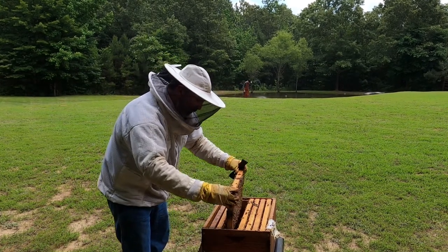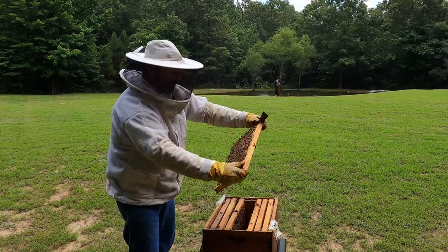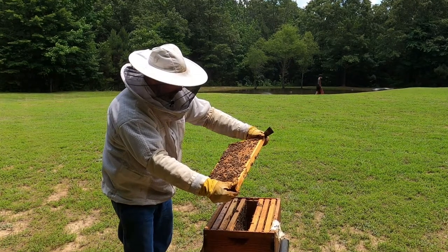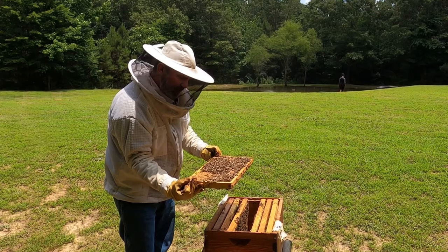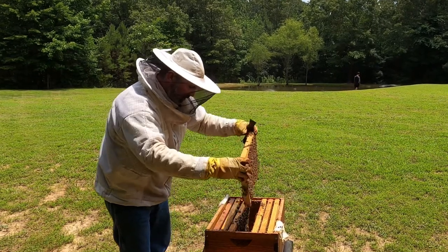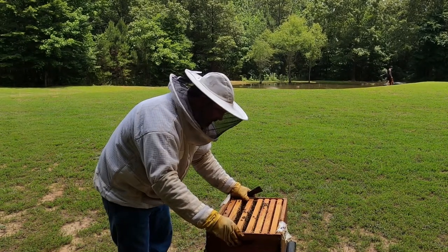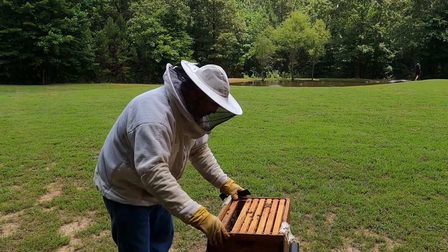Look at this one right here — look at all that brood. She completely filled that up. She is doing amazing. Good job, queen — not even looking for you, I know you're in there. We will be putting in a second deep here very, very soon. Next time you come back you'll see one on there.